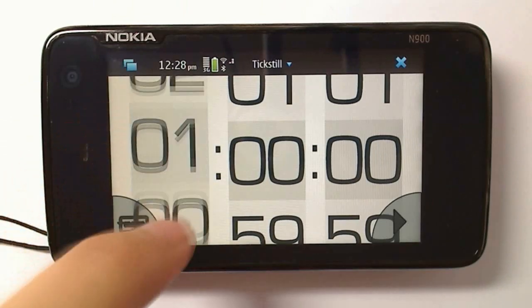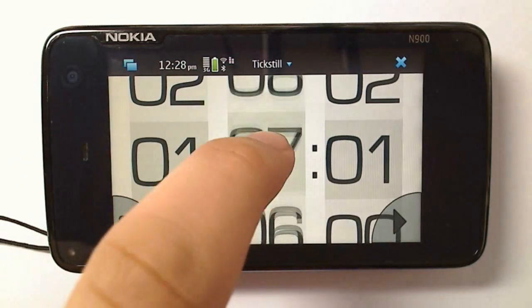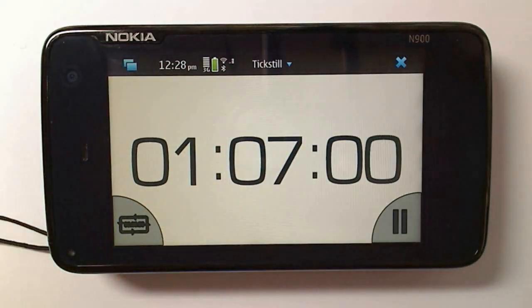For the countdown function, just scroll up the numbers. Here you can see I'm just scrolling these numbers along. Then press play and it will start counting down.